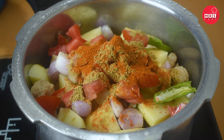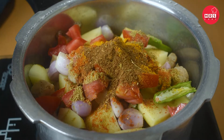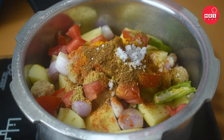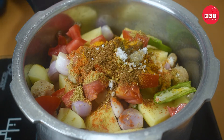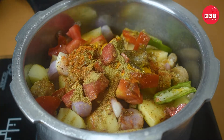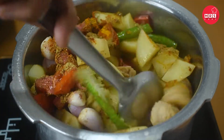Add 1 teaspoon of garam masala and 1 teaspoon of garlic.